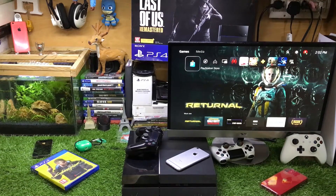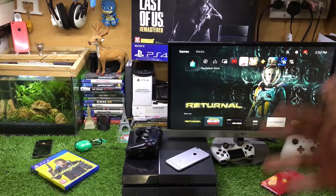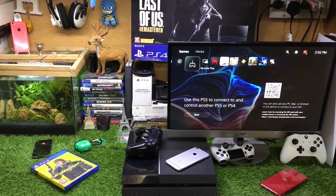Hey, what's up guys, this is iTech Technology Samzaiz here, and in this video I'm going to show you how to connect PS5 to PS4 using remote play. So without wasting any more time, let's get straight to the point.